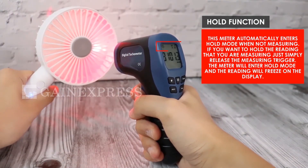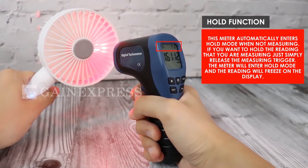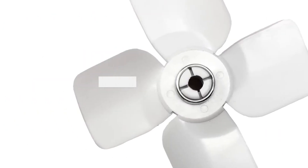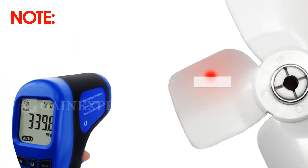This meter automatically enters hold mode when not measuring. If you want to hold the reading you are measuring, simply release the measuring trigger and the meter will enter hold mode, freezing the reading on the display. Note that before measuring, you need to apply a small piece of reflective tape to the rotating object, then point the laser at the reflective tape.